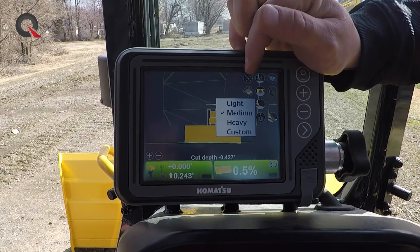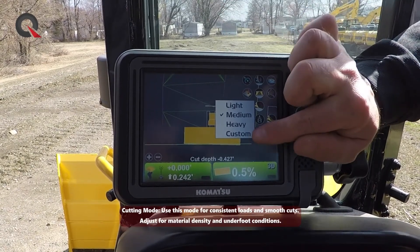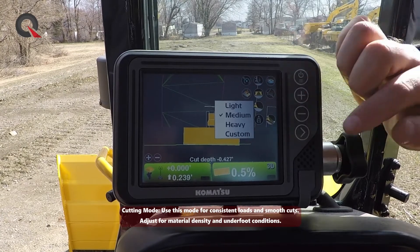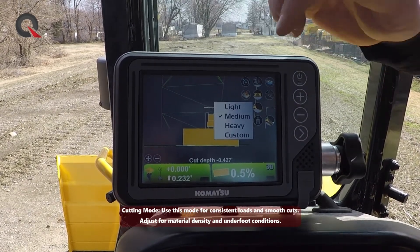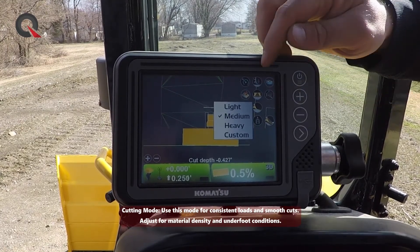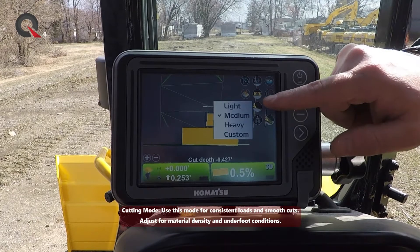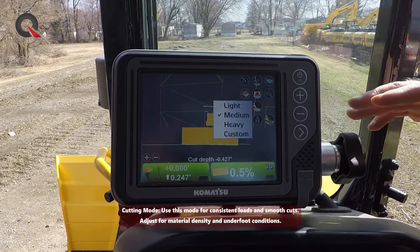This really doesn't have anything to do with material density as much as it does depth of cut. We even have the option to custom program how deep we want the machine to take a cut for every pass. Basically, it's going to utilize that mapped terrain that the machine drove over whenever simple grade was turned off. We can select how deep we want to cut and take that material away in layers as it sits today.